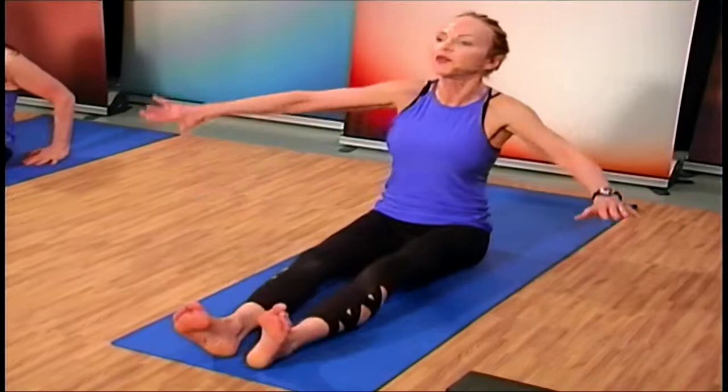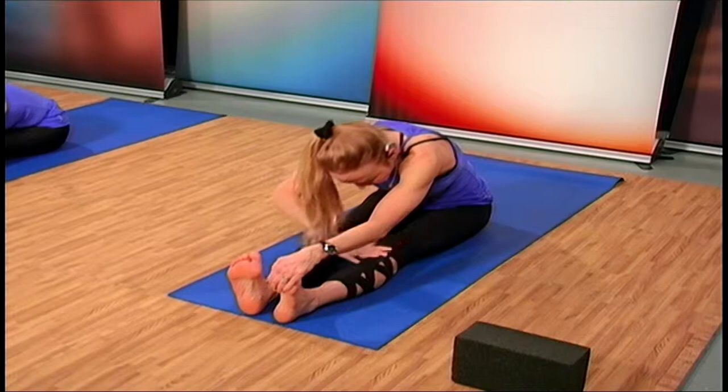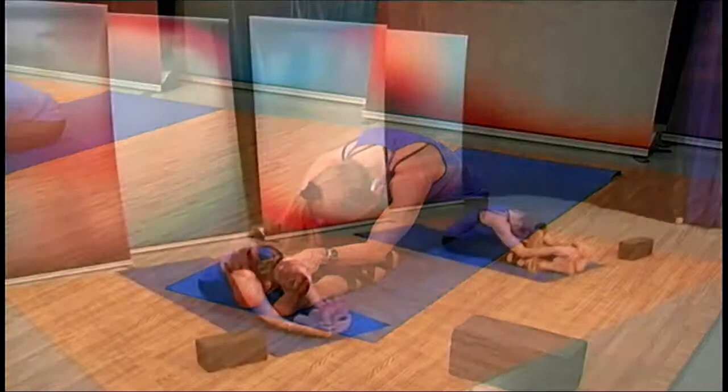Return to the mat and let's stretch forward. Bring those arms up, shake those hands a bit, come forward and drop the head to your knees. Hold on, stretching those wrists and stretching the back.